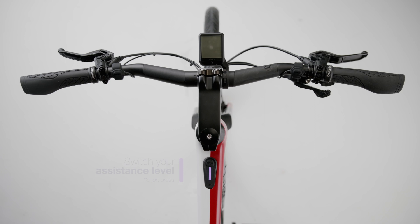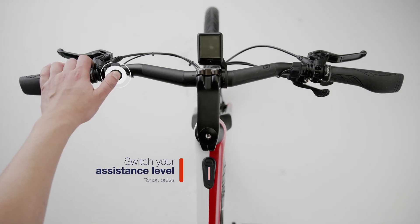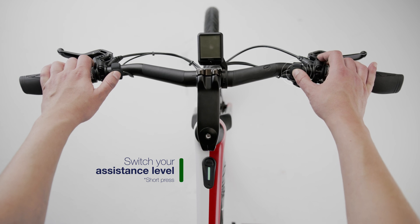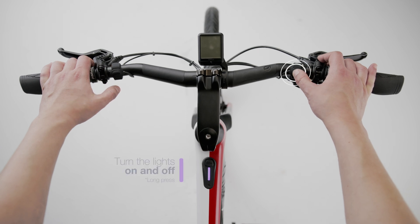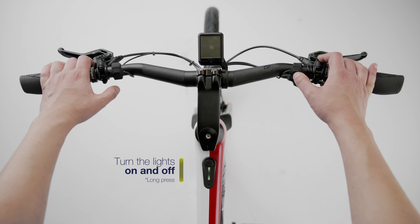With it, you can switch assistance with a short press, turn the lights on and off with a long press, and activate walk mode, which will help you carry the bike, keeping the button pressed.